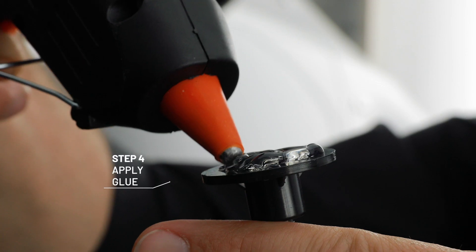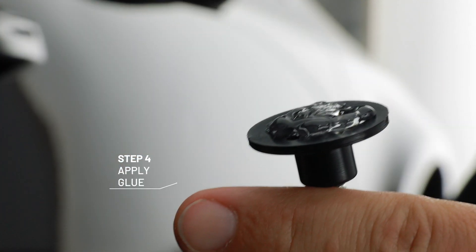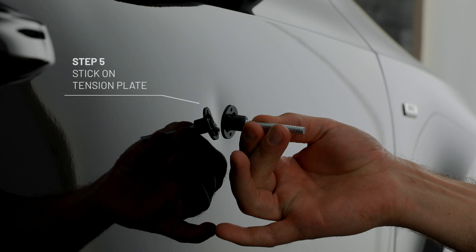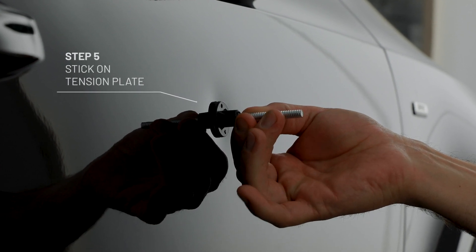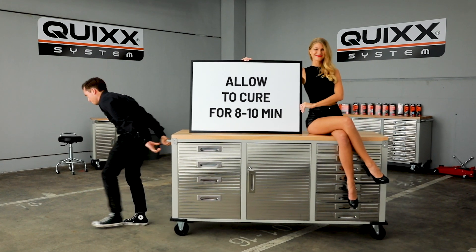A quick test? Perfect! After that, put a good amount of glue on the plate. All four holes must be filled with glue. Immediately stick the tension plate to the center of the dent. Afterwards, allow the glue to cure for 8 to 10 minutes.